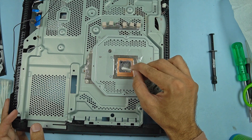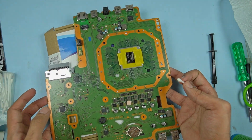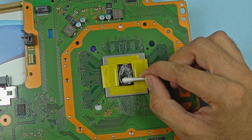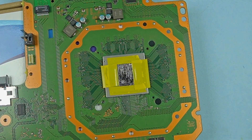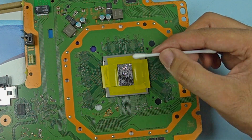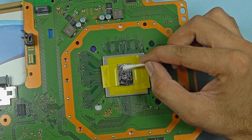Just make sure the surface is nice and clean — that's the most you need. Put some liquid metal and start spreading it. If you feel there's a little less, you can add more. But I'd suggest not using too much liquid metal, because the more you use, the more of a barrier you create between the IHS and the die. So be a little conservative.